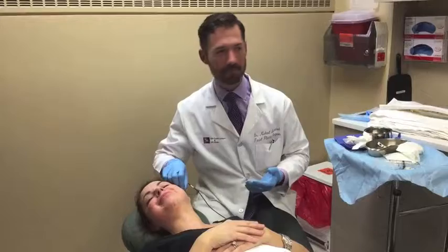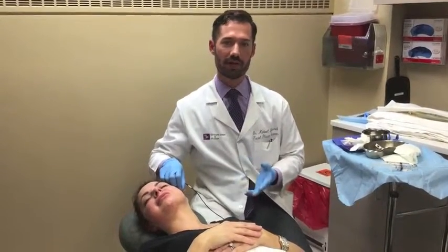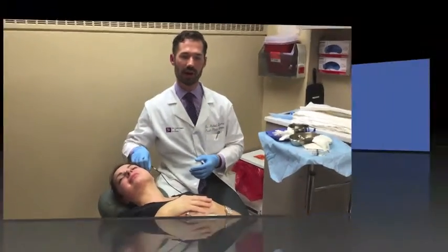Is this comfortable, Kelly? Mm-hmm. Okay, great. This takes about 15 minutes per each side of the face and a little bit of time under the chin. You're in and out of here in about an hour and a half.